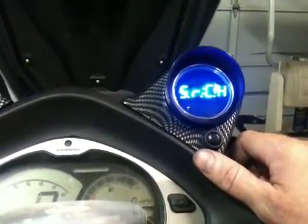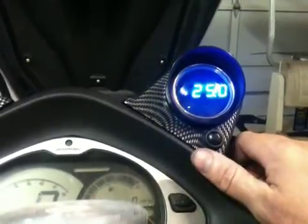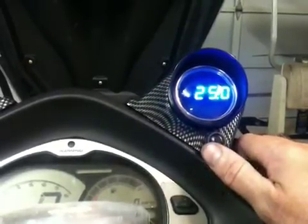Miles per gallon — that calculation takes GPS, so it's still thinking. Water temperature: 25°C. Air temperature: 25°C. Auxiliary temperature: 25.